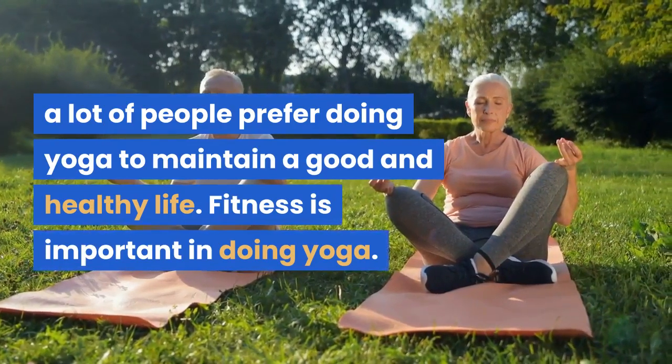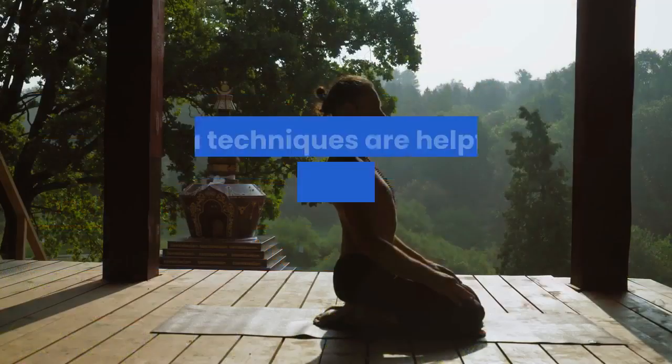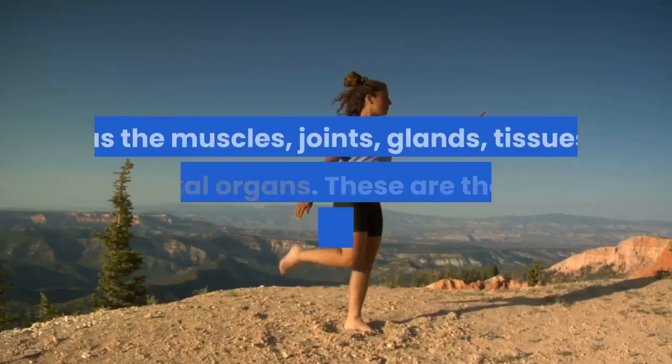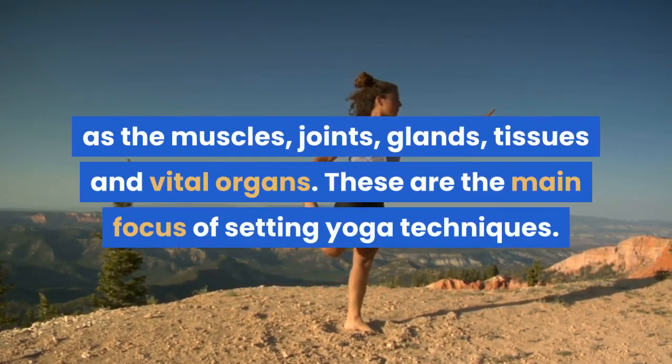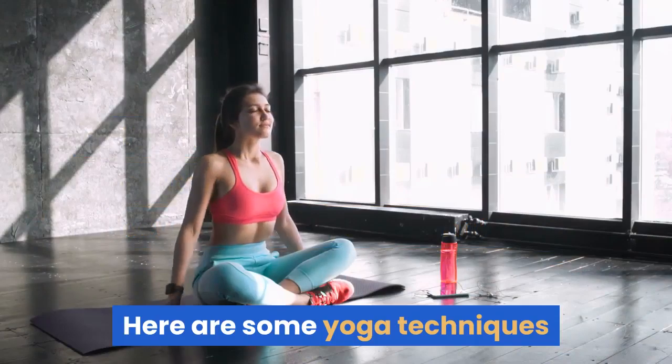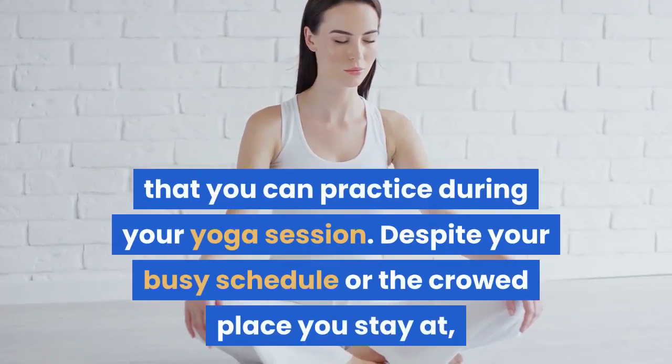Fitness is important in doing yoga. Yoga techniques are helpful in maintaining good organs and other parts of the body such as the muscles, joints, glands, tissues and vital organs. These are the main focus of setting yoga techniques. Here are some yoga techniques that you can practice during your yoga session.